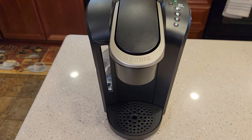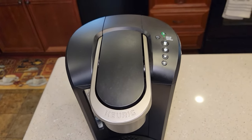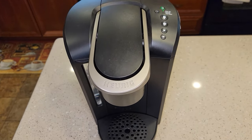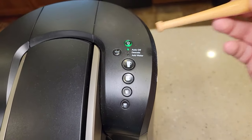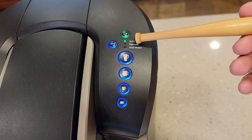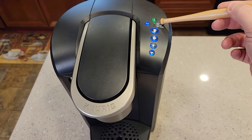So the K-Select looks like this — it's a Keurig machine. It will shut off automatically after two hours if this little green light is on. The auto-off light being on means the auto-off is enabled and the coffee maker will shut off after two hours automatically.